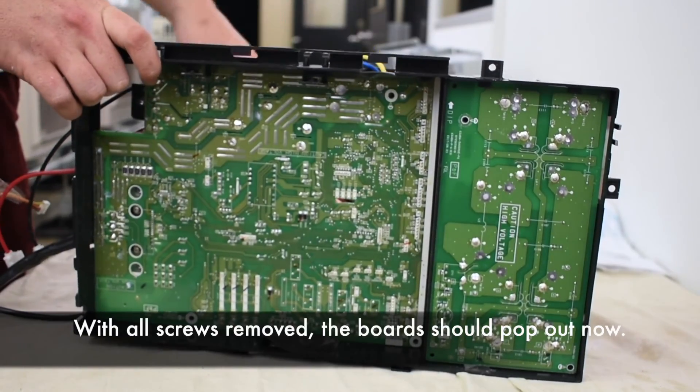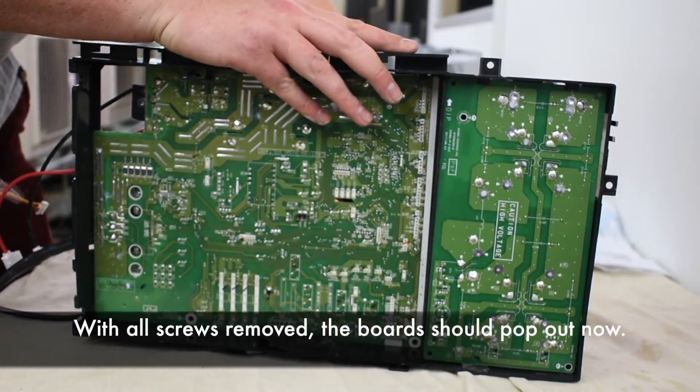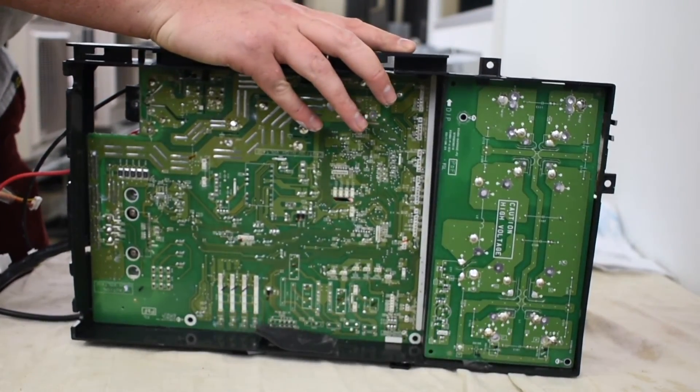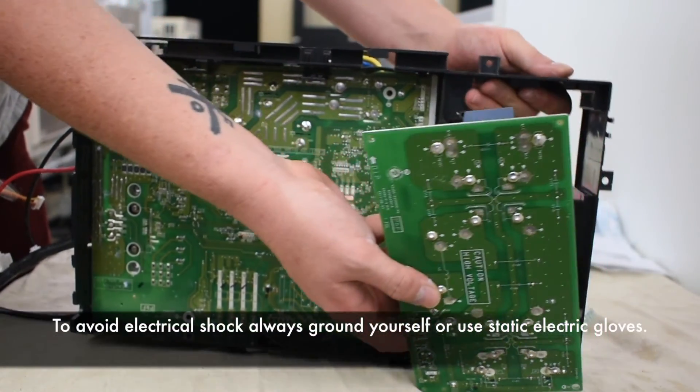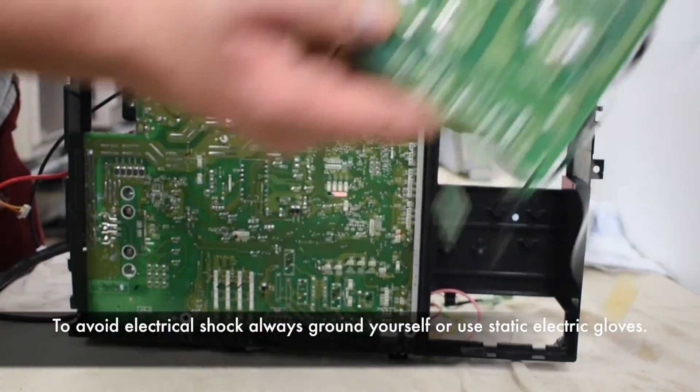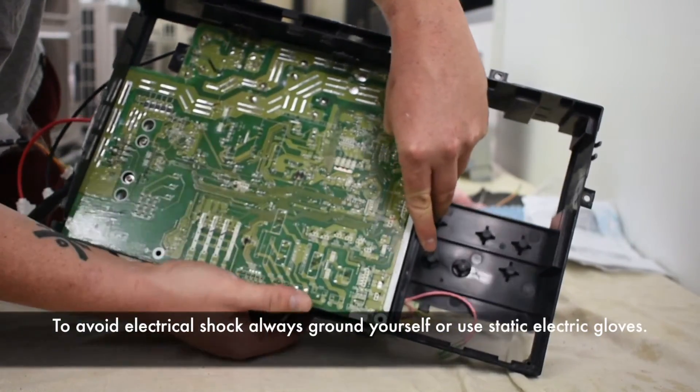With all screws removed, the board should pop out now. To avoid electrical shock, always ground yourself or use static electric gloves.